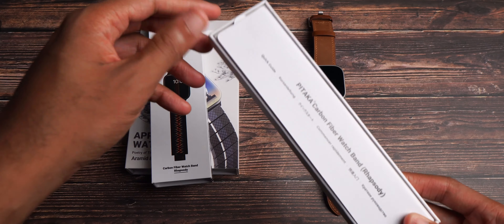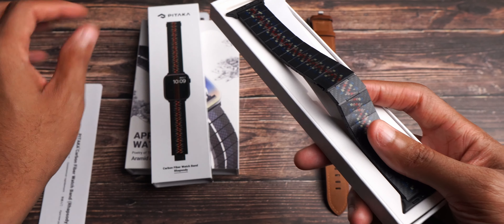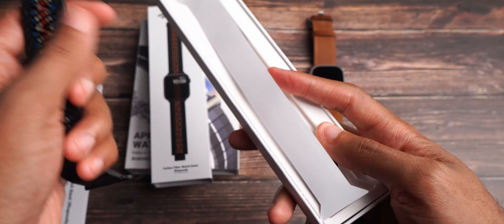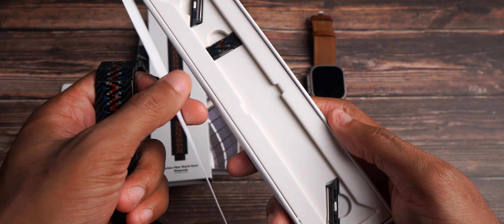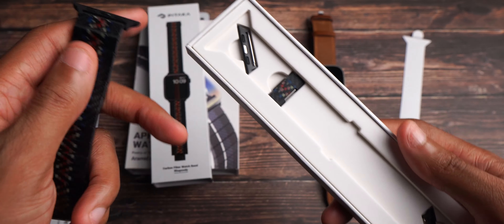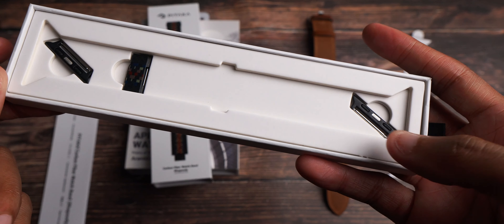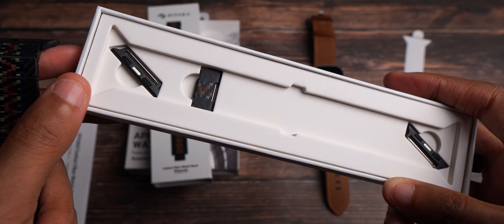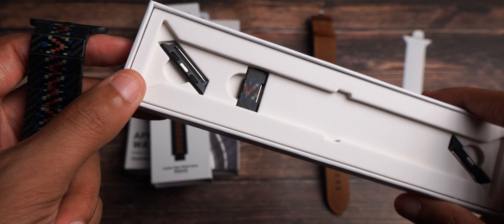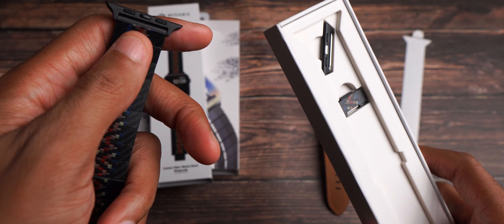Go ahead and slide it on out. And there it is. Nice and lightweight as it should be — it weighs lighter than the packaging. That's how nice the packaging is. These are your connectors right here, and there are additional connectors if you need to connect it to something bigger like the Apple Watch Ultra, or smaller like the Apple Watch 40 millimeter — soon to be 42 and 46 millimeter with the Apple Watch Series 10. You have that ability with these.